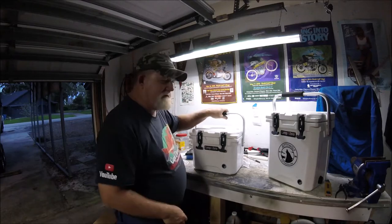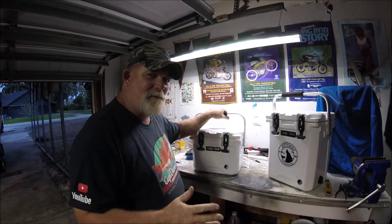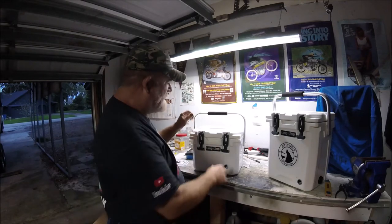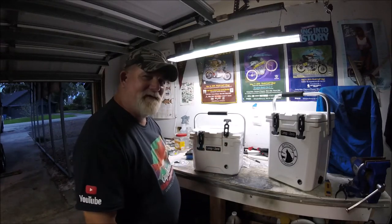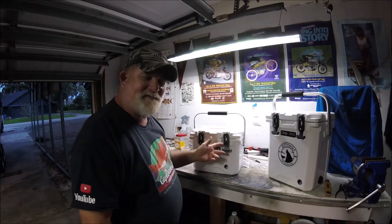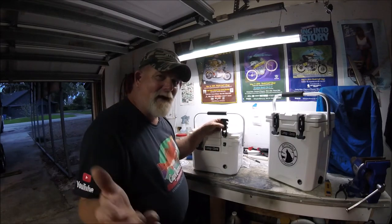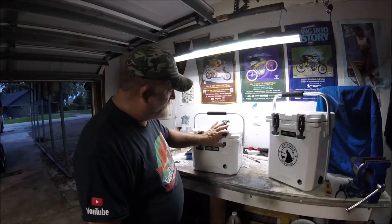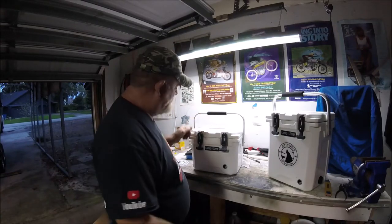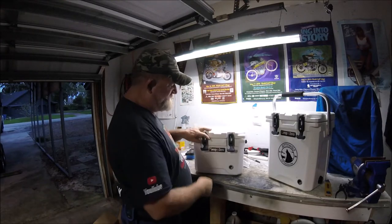I really like these because they're simple coolers and they're not outrageously expensive. They have hardware that is easily replaceable. You look at some of these coolers, the latch systems they have are so complicated. But this hardware — you can buy spares on Amazon. I've got spares in the tool chest behind the video camera.